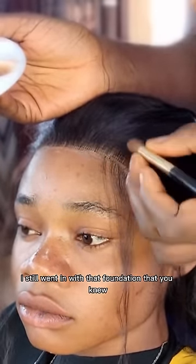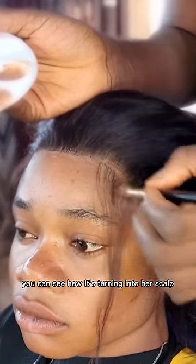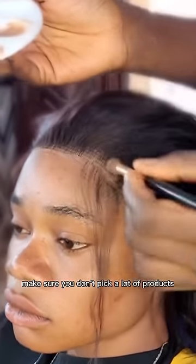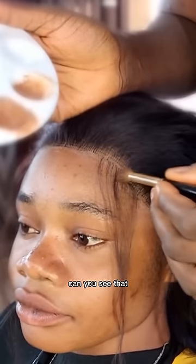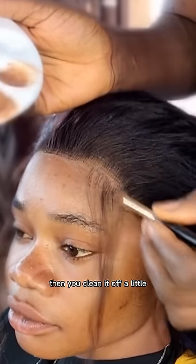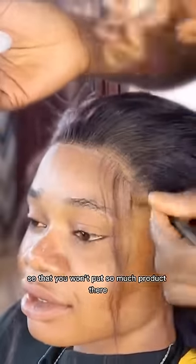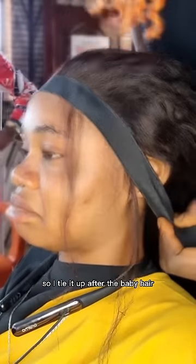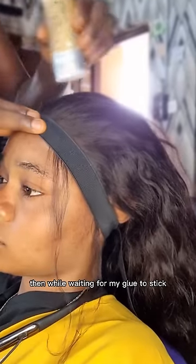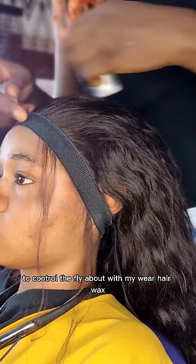I went in again with that foundation because I saw some areas that were whitish — you can see how it's turning into her scalp, so beautiful. Make sure you don't pick a lot of product: pick the foundation, clean it off a little in another area, then dab with the little remaining in the brush so that you won't put too much product there. See how it blends into her skin — it looks like a scalp. After the baby hair, I tie it up, and while waiting for the glue to stick I use hair wax to control flyaways, then go in with my hot comb.